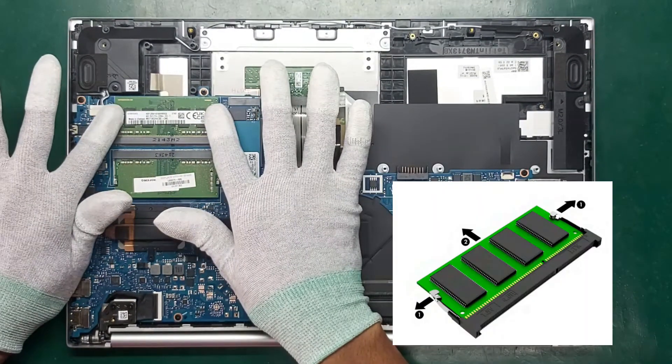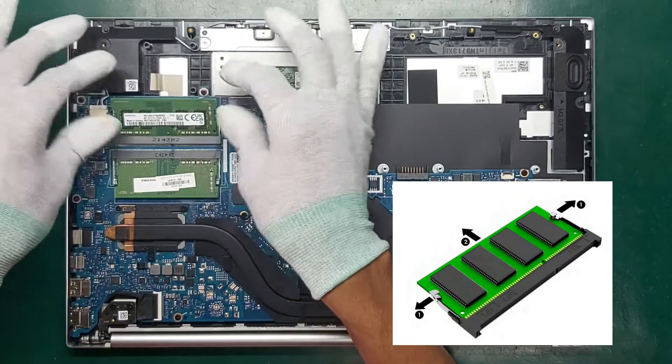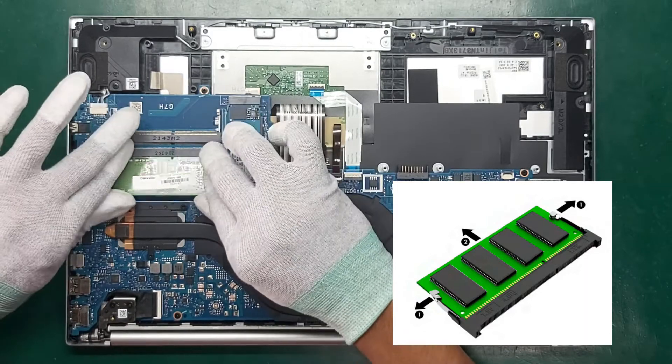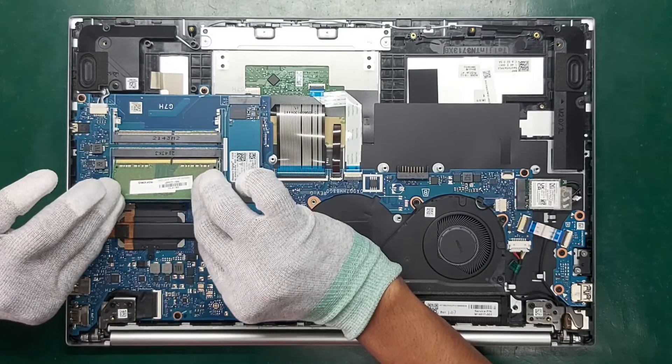Spread the two retention clips outward until the memory module tilts up at a 45-degree angle and remove the module. Use the same procedure to remove all memory modules.